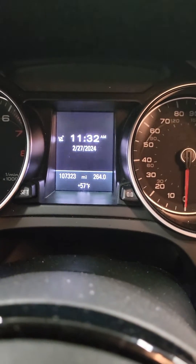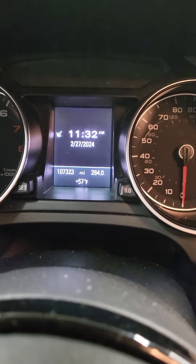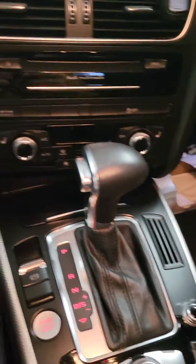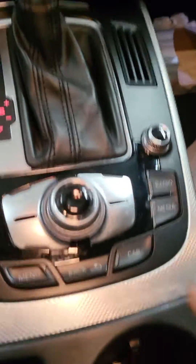This is a 2016 Audi A5 — how to check your oil level. There's no dipstick; you do it with the computer, using this knob here with these buttons. Turn your car on.